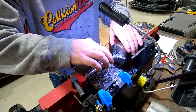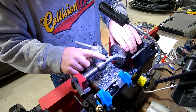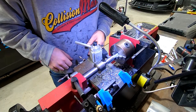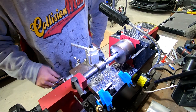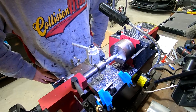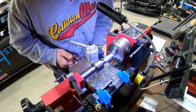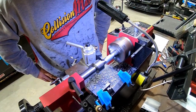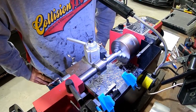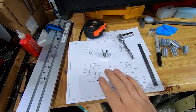This seems to be working, but you can see we're getting a little bit of an interrupted cut — we must be a couple thousandths off center. We'll dial in a little bit more.